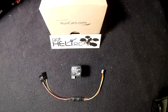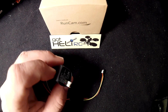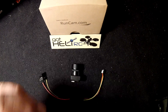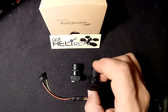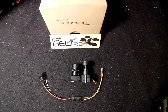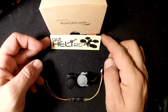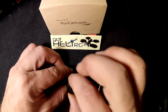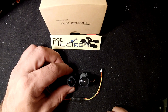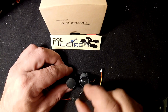Hello everyone. Today I'll be reviewing the RunCam Owl from GotHeliRC.com. This is a very small camera — not incredibly tiny, but let me show you. This is a 600 TV line camera, just for a size comparison — it's a little bit smaller. This camera here came off of my Hyperion Vengeance. They have similar lenses but the one on this Owl is a little bit nicer — just an all around nicer lens.